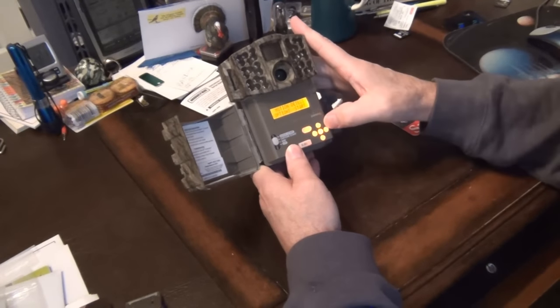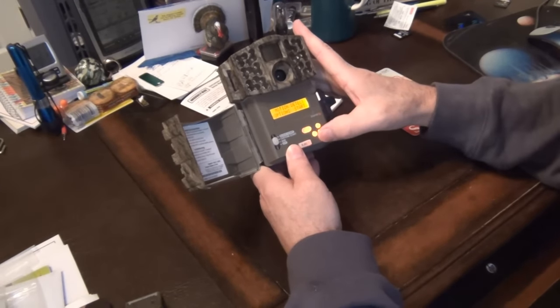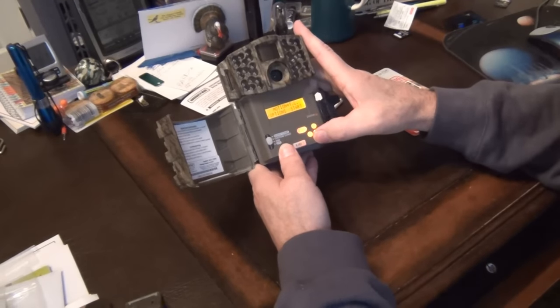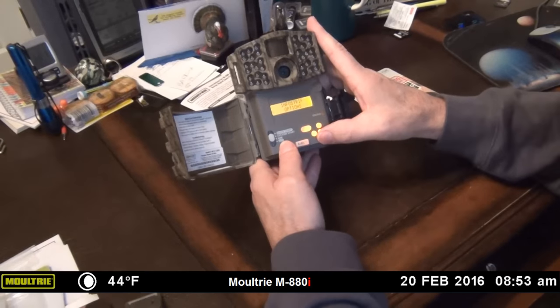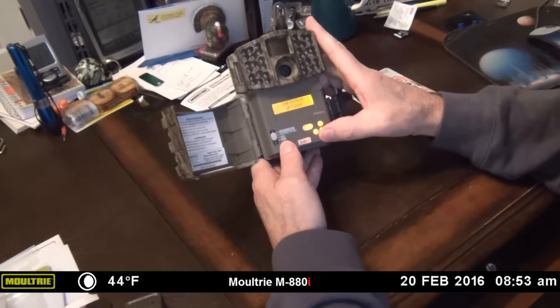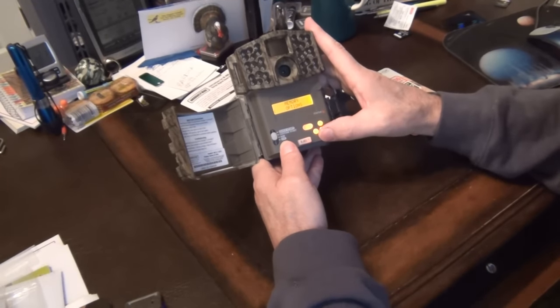Nice menu button. And of course our up, down, left, right. Time lapse. Motion and time lapse. The info strip option — what do you want to say on there? Photo, video options. Memory options. Your system options. Motion detect. Here's our SD slot.